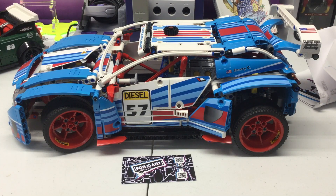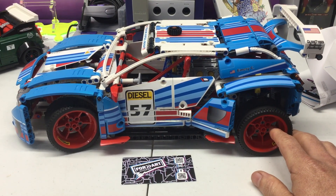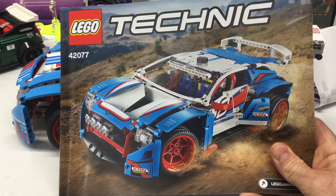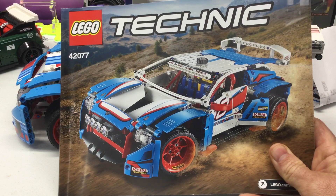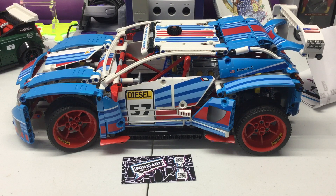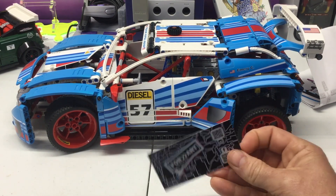Hey, what's up YouTube, it's a fall man. I wanted to share these awesome custom stickers I got for the rally car. This is set number 42077, and this is how the stock stickers look from Lego. When I first saw it I liked it, but for $110 I really wasn't committed to purchase it — I just didn't think it looked that good. Then I saw these custom stickers from a for-art sticker.